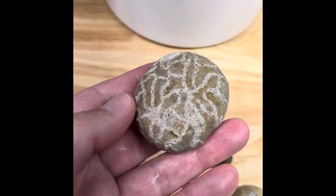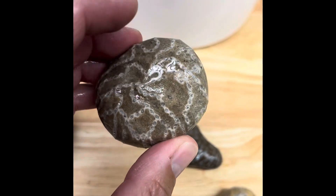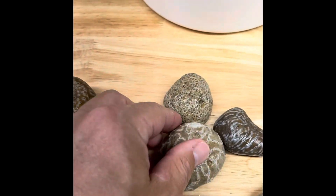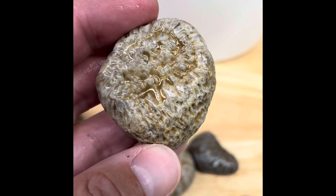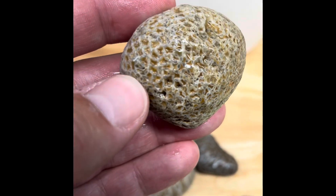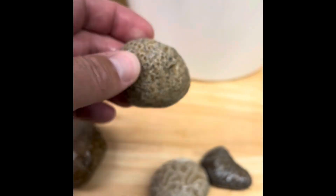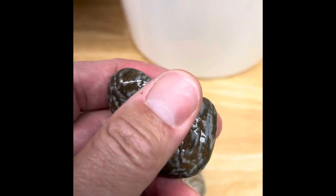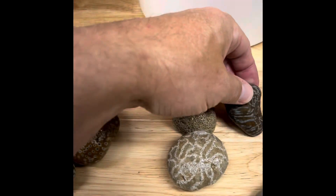I have these three chain corals. This one I'm hoping will turn out really good — it's pretty solid. Then this one which has all these little micro chains all over it, so I'm hoping to just get all the mudstone and other stuff out of there. And then this is a darker mudstone or limestone chain coral, so I want to see if I can eat some of that out of there.